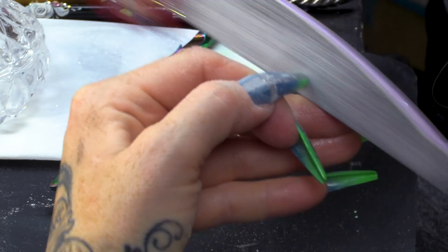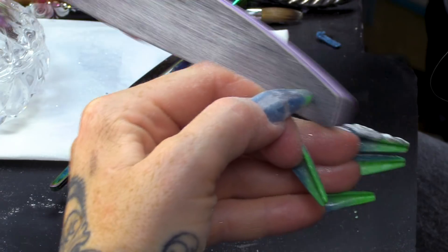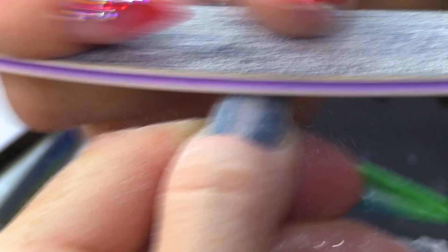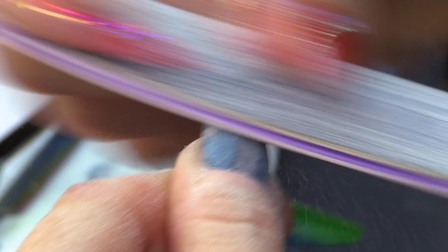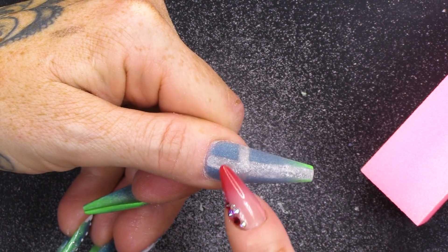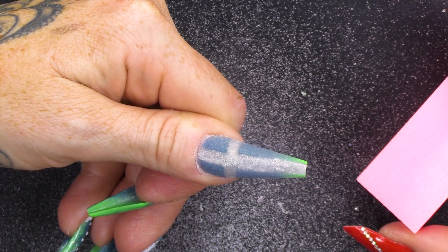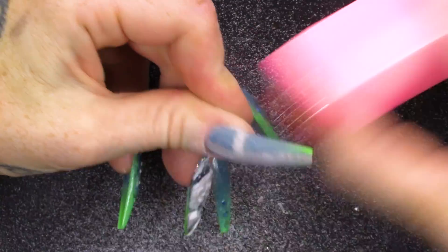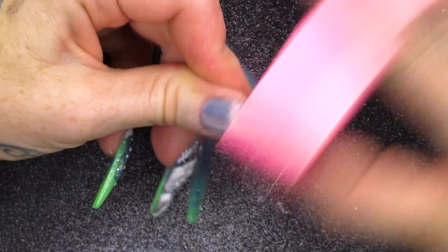Get that free edge nice and straight there. And then you can contour the rest of the nail. So, once you've filed it into shape, what you'll find is when you file, you'll hit each colour and it'll sharpen everything up as well. And I'm gonna buff this. Make it nice and smooth. Like a baby's ass.